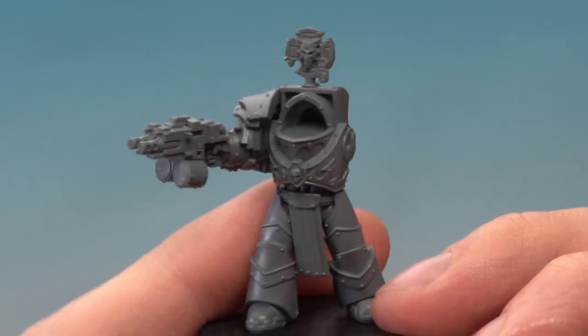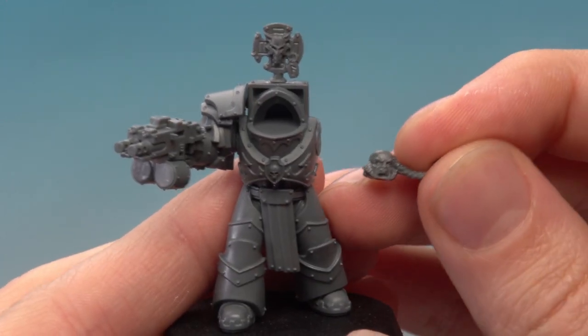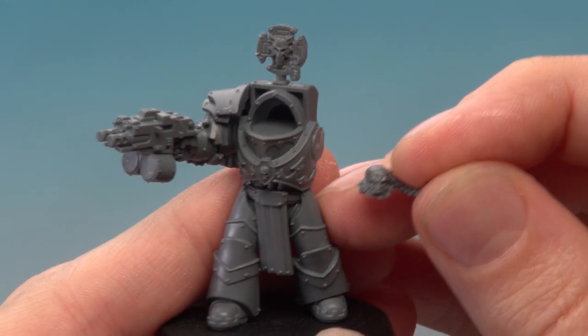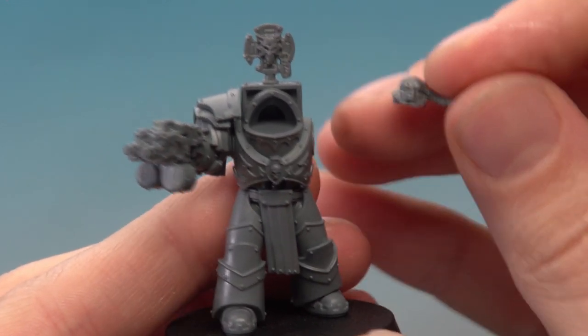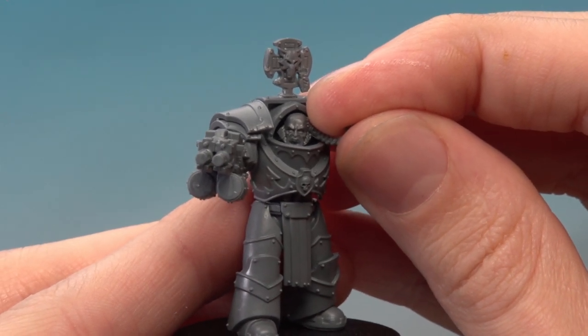Sometimes parts won't quite have an easy fit. An example of that is when you try to put a head on Cataphracti Terminators with a normal Space Marine head, because the fitting is very different. What I've had to do with this head is cut it in half so that it fits in place, and then once again it's a good idea to test it to make sure it fits before you glue anything.